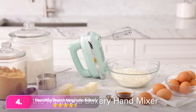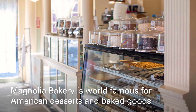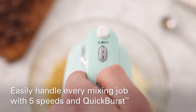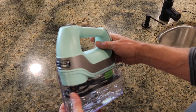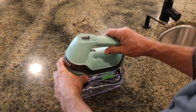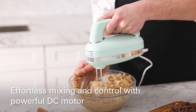Number four, the Hamilton Beach Magnolia Bakery hand mixer. The Hamilton is a perfect companion for home bakers, featuring two classic beaters and a whisk attachment along with a convenient snap-on storage case. While it lacks dough hooks, its five-speed settings controlled via a top-mounted wheel ensure smooth transitions thanks to slow start technology and a burst button for tougher mixes.